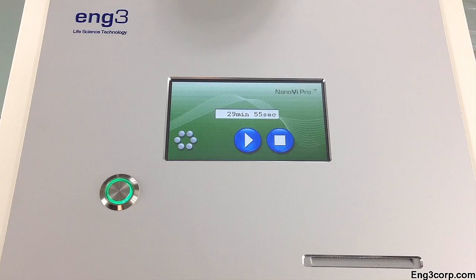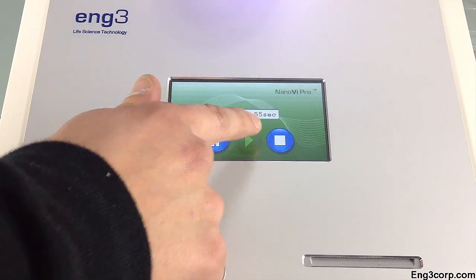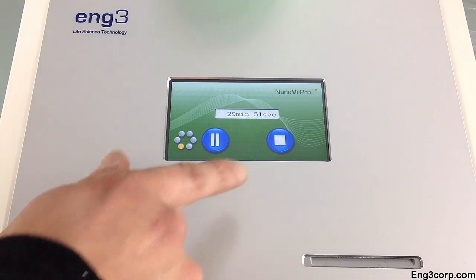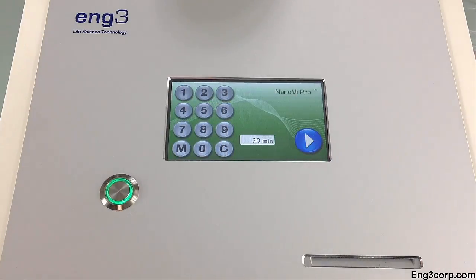You can pause a session, then resume it. When the timer counts down to zero, the Nano-V device will automatically stop. If you stop a session, the timer will reset to the default time.